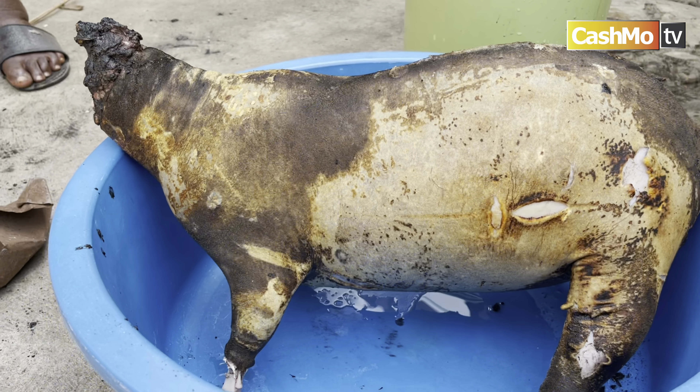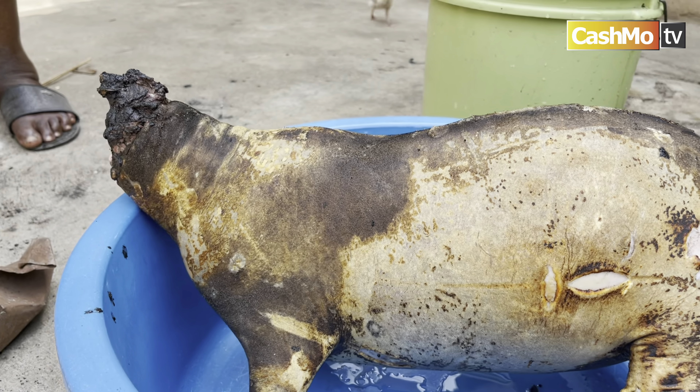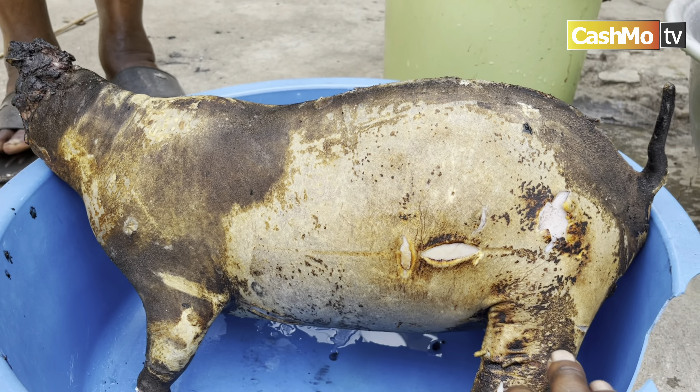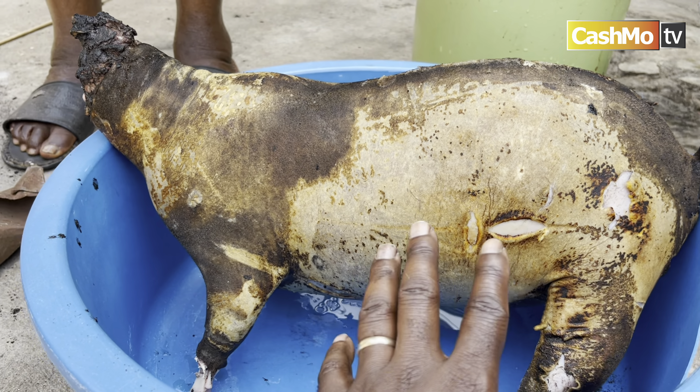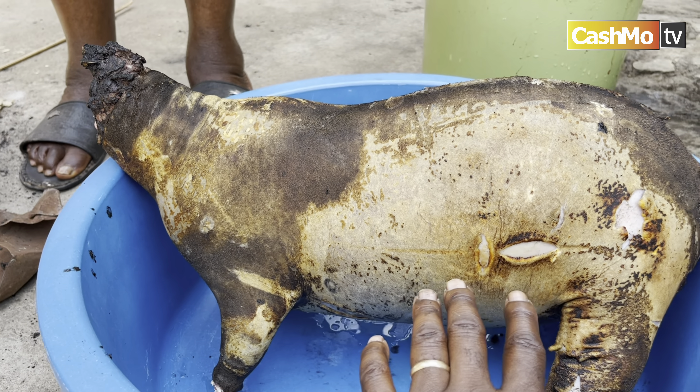He's all dressed up, taking a shower with some Irish Spring, looking all clean. So the next process is we're going to cut it open, take out what we need to take out, and then start cutting the meat. Let's go.